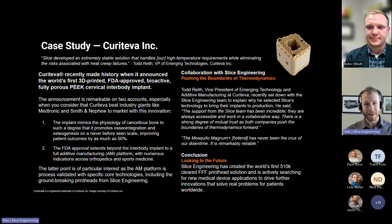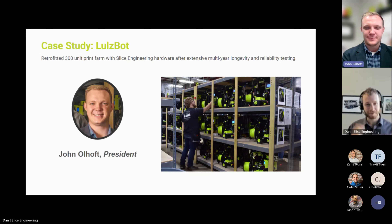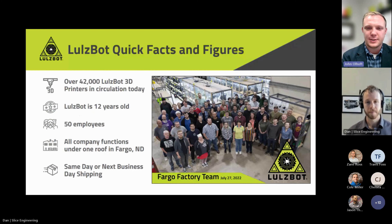I'm going to turn it over now and let John take over and talk about the cool stuff that his awesome company is doing. Thanks, Dan. I'm John Olhoff, the president of LulzBot 3D printers. We're up in Fargo, North Dakota, and we're the largest desktop 3D printer manufacturer in the United States. We'll talk a little bit about how we produce our parts, the supply chain, resiliency, and a little bit about our company here. Some quick background: we've got just over 42,000 LulzBot machines in circulation today. We've done a good job of supporting our machines throughout that time period of about 12 years. 2011 is when LulzBot came onto the scene. We've been in Fargo for just over the past four years with myself at the helm, and we've got pretty close to 50 employees here.